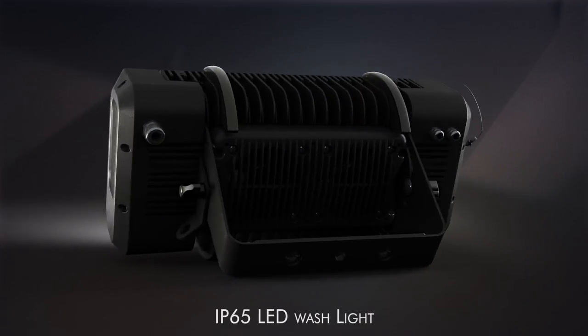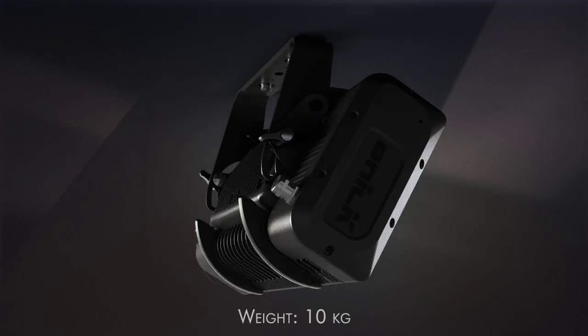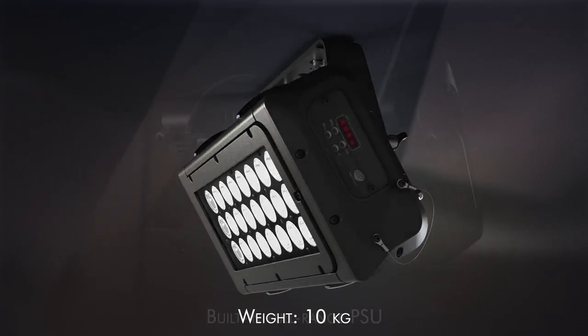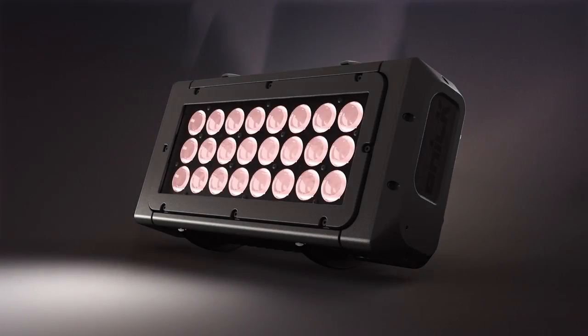Brick is the new IP65 LED wash light by DTS. It's compact and lightweight at 10kg, and includes a built-in full range power supply and DMX RDM LED drivers.